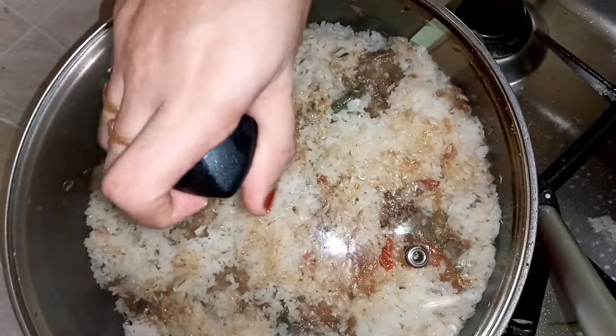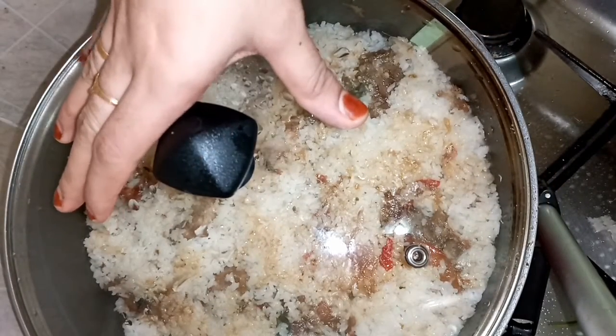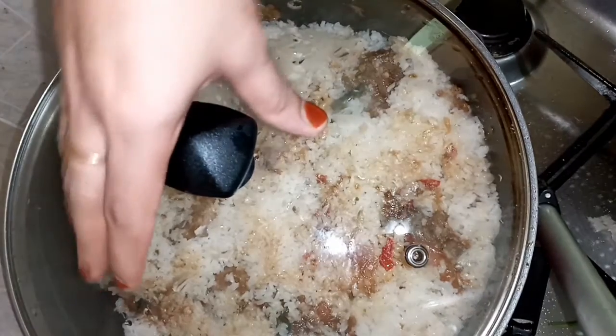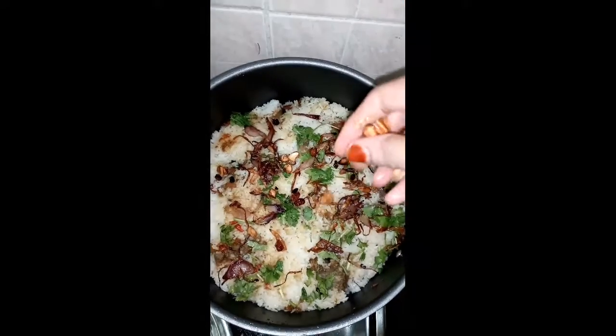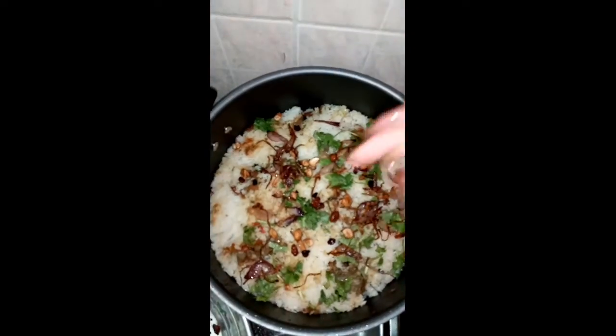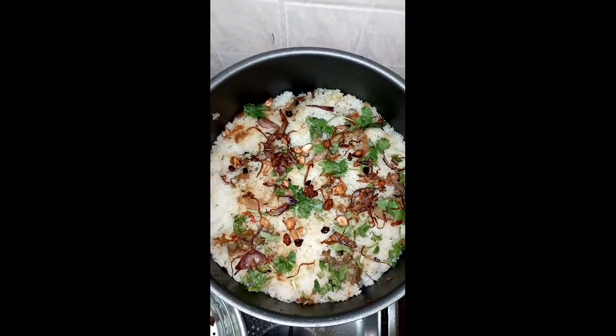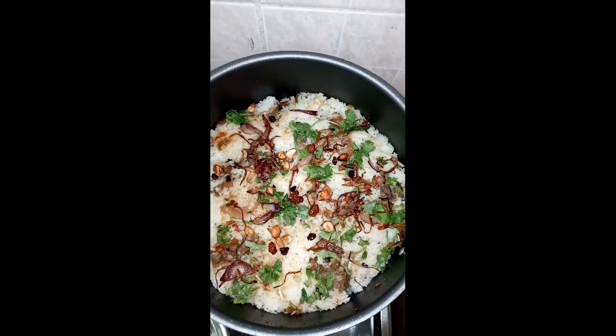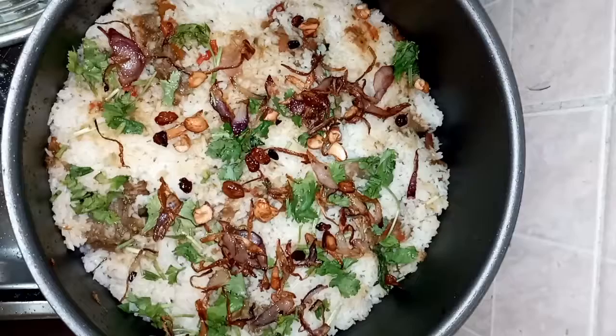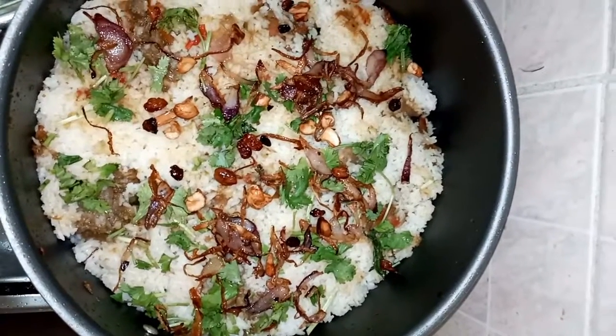I will add the aluminum foil to the top of the foil and cover it. I will be able to enjoy this video.